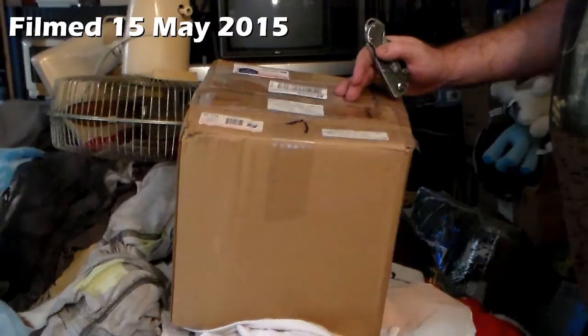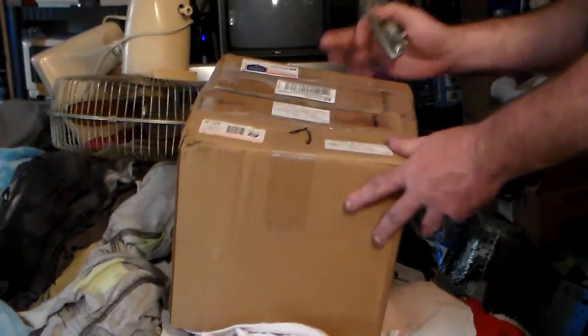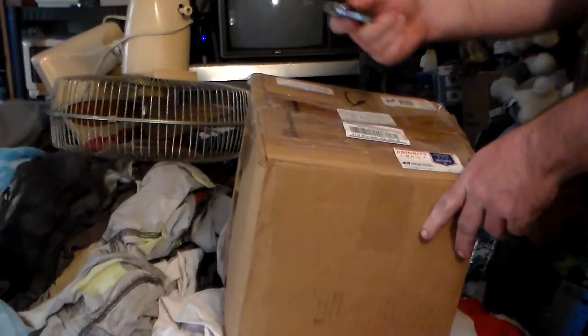Well, check it out. It's a box that came the other day. I'm just now getting to it. And I think I have a pretty good idea what it could be, but you don't. But we're gonna find out right now!